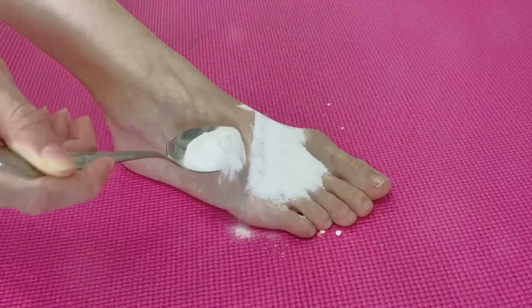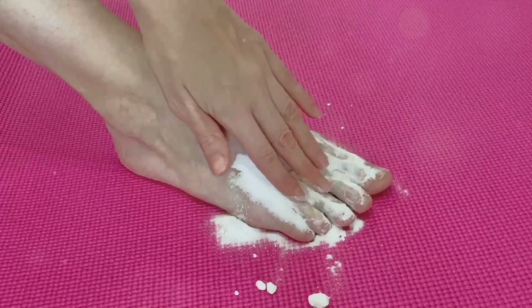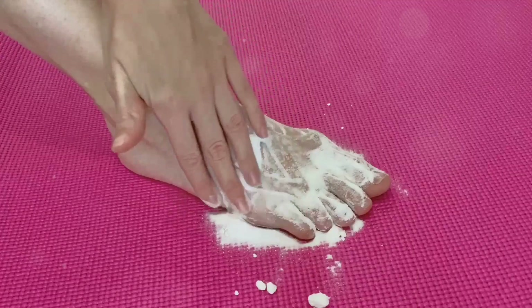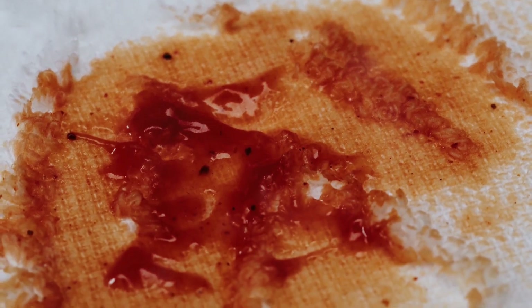Remove grease spatter from the walls by adding a little bit of cornstarch to a small cloth and rubbing until the grease comes off. And most of all, for us cooks, we want to use cornstarch to thicken our gravies, marinades, sauces, soups, and casseroles. I just couldn't leave that out — I have to give you those bonus tips.